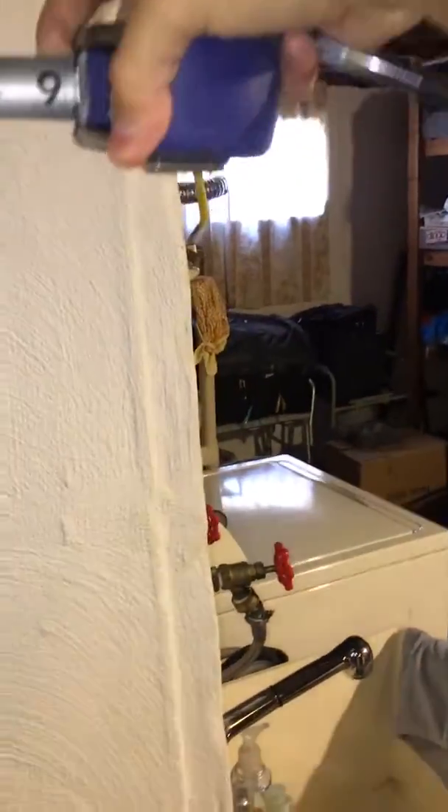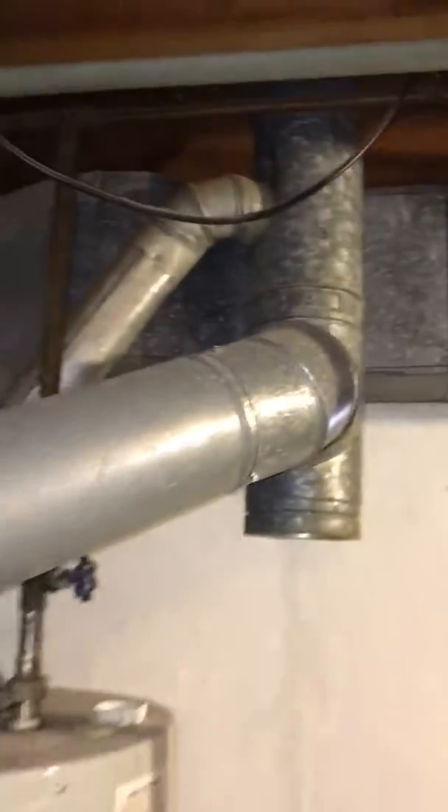We're about 5 and a half on there. Here is our line set — runs from here straight over and to the outside.